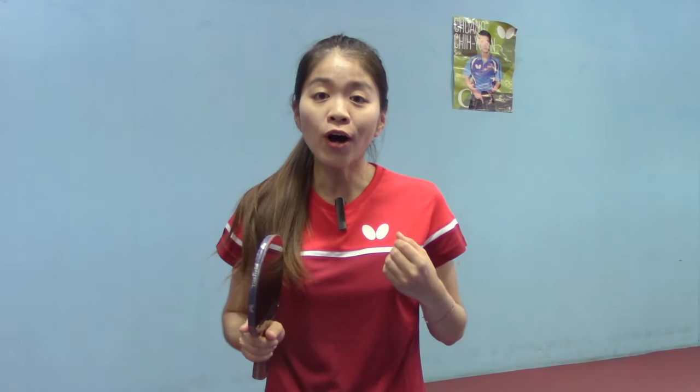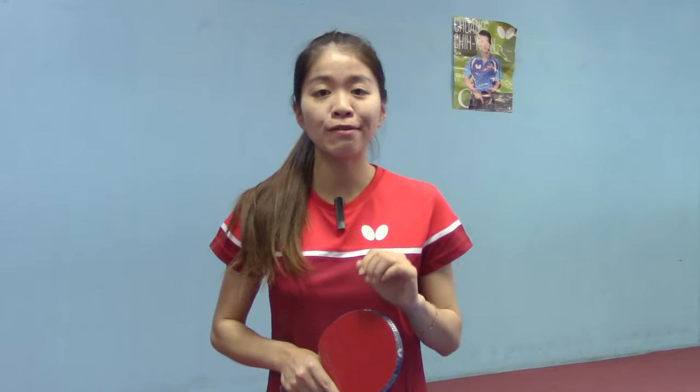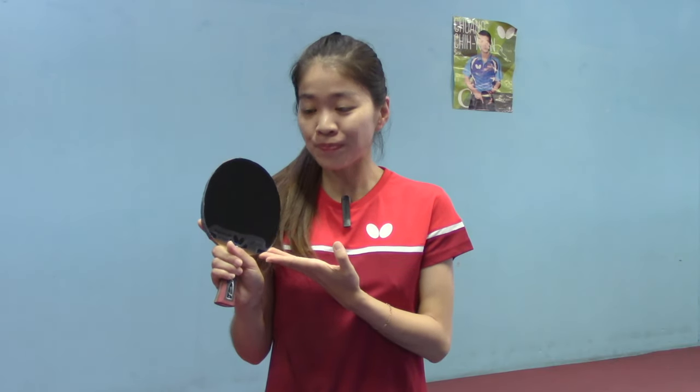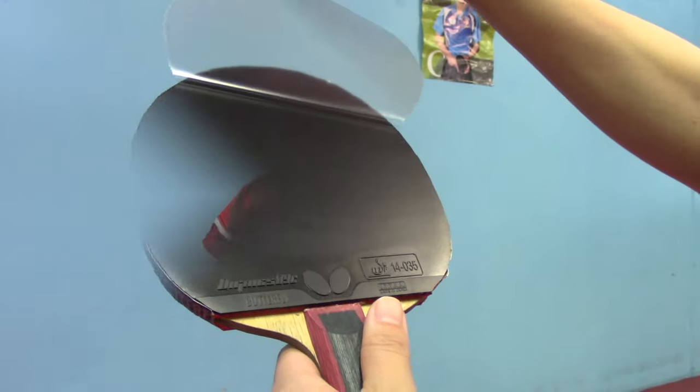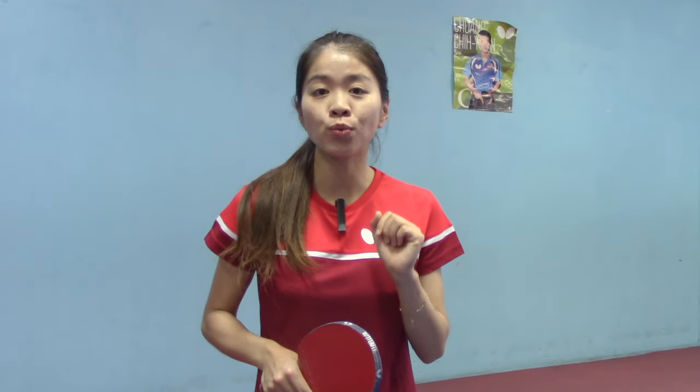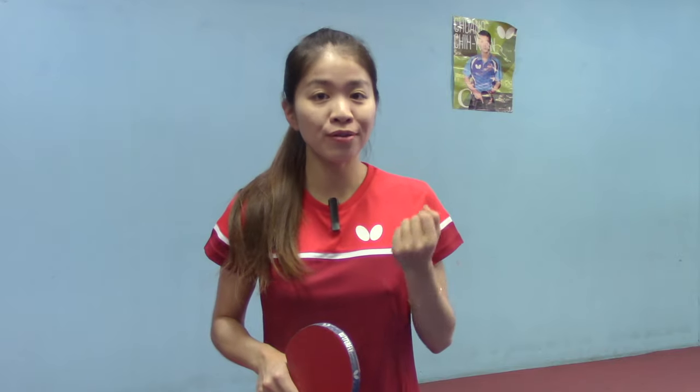What's up guys, today I'm going to do a project review video on this Butterfly new rubber, Dignex 09C. First of all, I want to thank Butterfly for sponsoring me this rubber. As you can see, this is a totally new rubber — I still have the stickers on. In this video, I invited another three friends who use these rubbers as well, to give you their reviews from different perspectives. So let's jump into it.